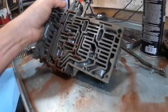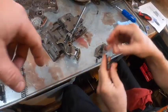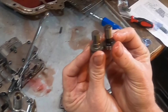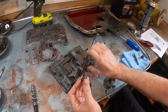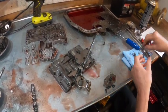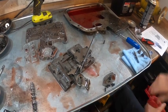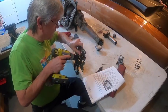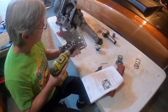Jim identifies the 1-2 shift valve governor plug and shows the new replacement from the TCI kit — it looks slightly different from the original. This valve allows you to pull first gear at any speed, rather than the stock version which won't give you first above 20 MPH. The new one lets you yank it back into first whenever you want. They'll need to deburr it before final assembly.